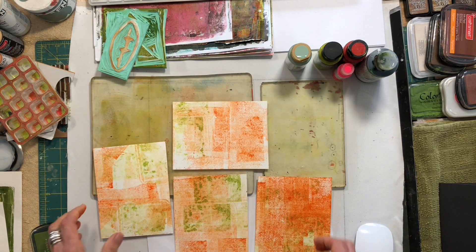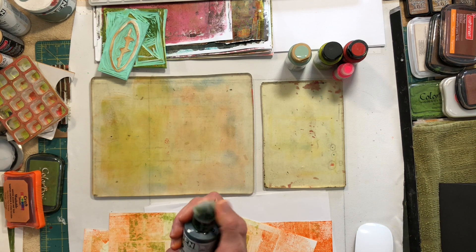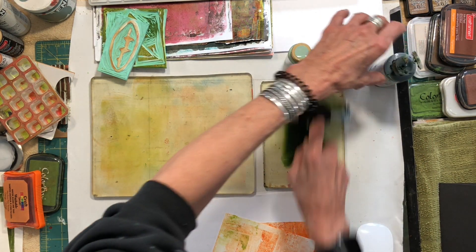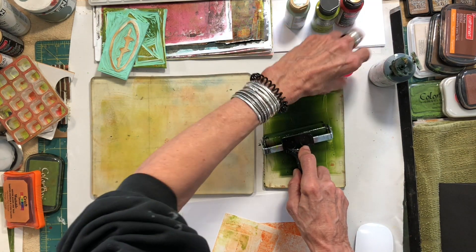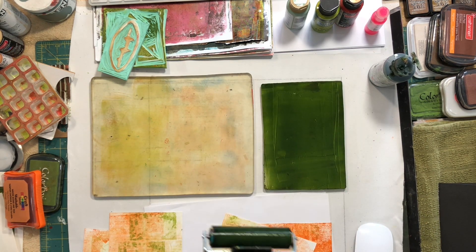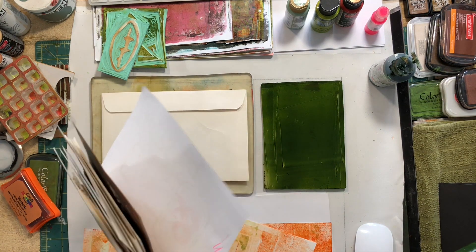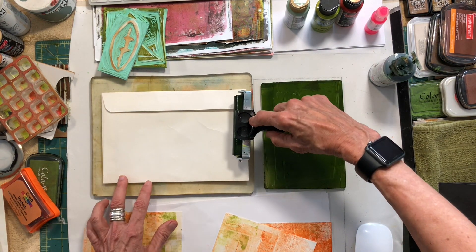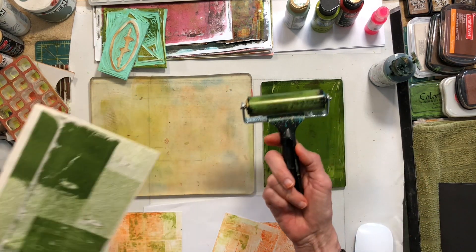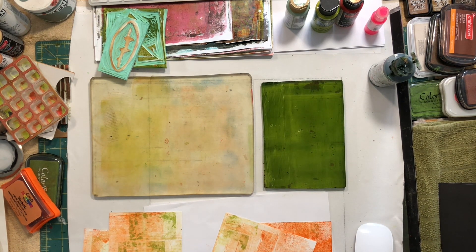So now I've got my first layer done. They're all different and it's going to be a set. Now I might want to add a little bit of background texture. I really love sap green — it's one of my favorite Golden colors and it's so transparent. And you know what you can also do — here's an envelope. I keep scrap papers on my left side so I don't waste paint. Look at this — I'd just leave it like that, it's awesome! That's going to be a fun little envelope.